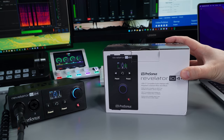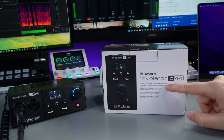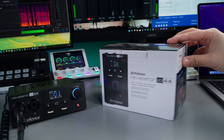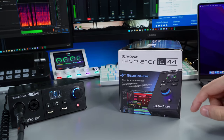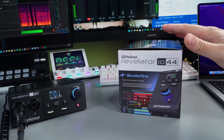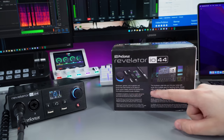On the front of the box you've got the Revelator IO44, USB compatible audio interface, compatible with Windows and Mac. It also comes with Studio One software free, and to control this you actually use Universal Control. It's marketed for streamers, gamers, and musicians.